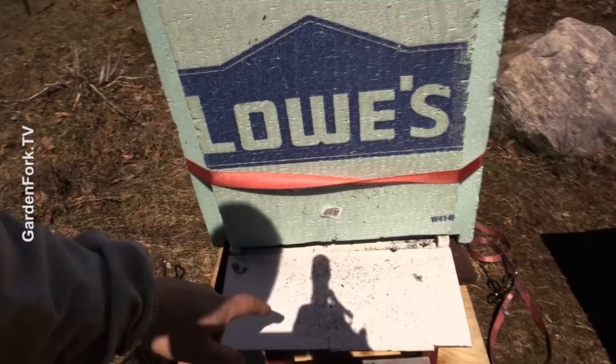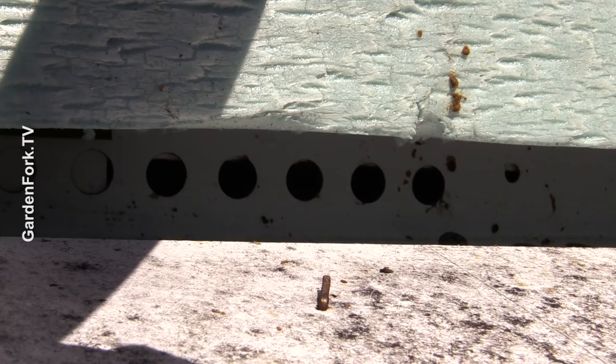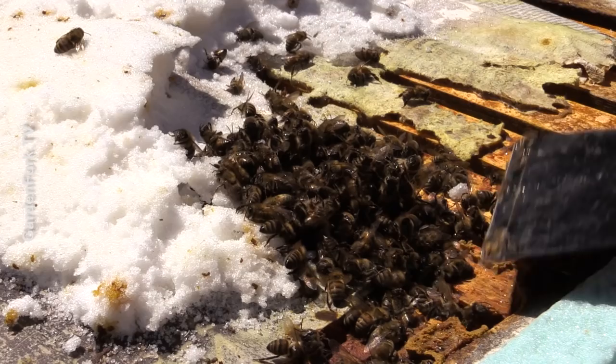It has a screened bottom board which is closed. There's a mouse guard covering the front entrance — just big enough for the bees to get out but not enough for a mouse to get in. At the upper entrance you can also see more signs of the bee diarrhea. That's not a good thing.